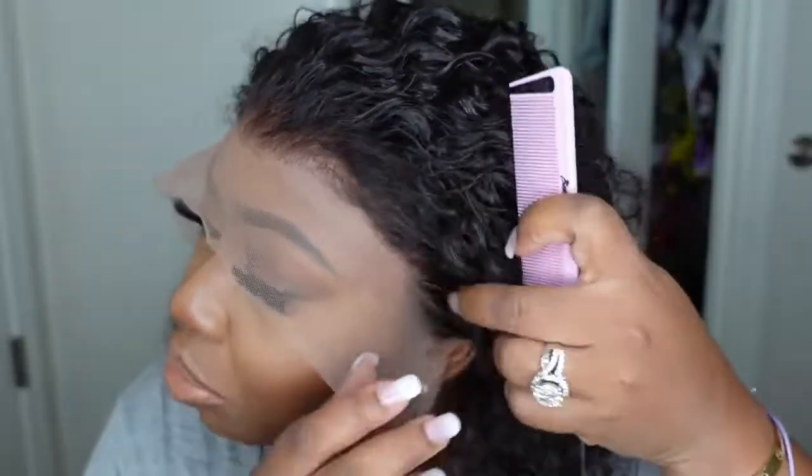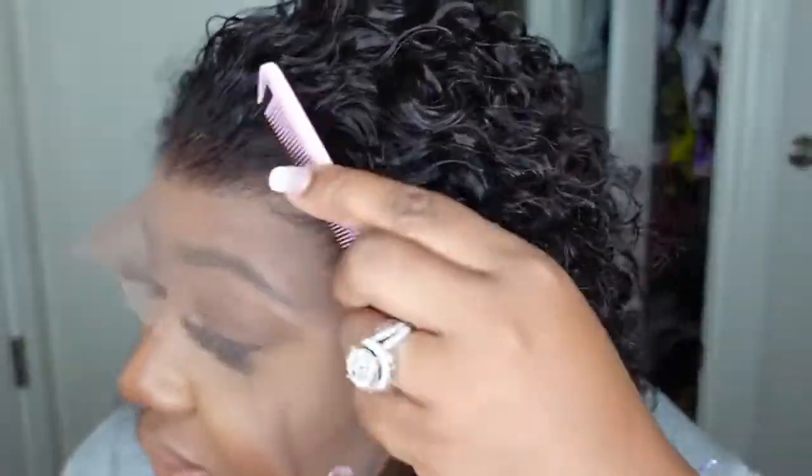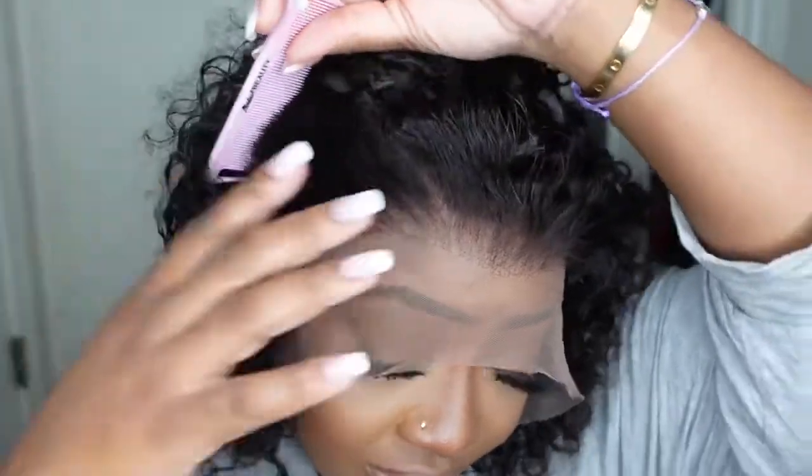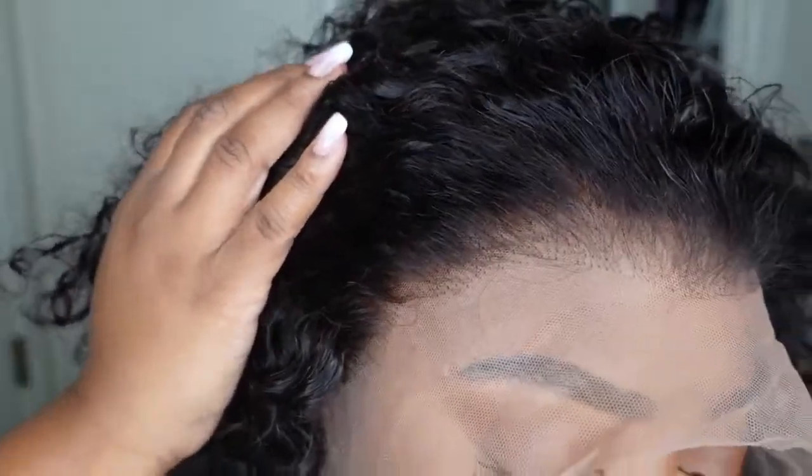The hairline appears to be pre-plucked really, really nicely — of course you can go in and do a lot more. The texture of the hair is absolutely gorgeous. We've got a lot of lace going on in the front, but of course there's no issue with that because we're going to cut all of it off.